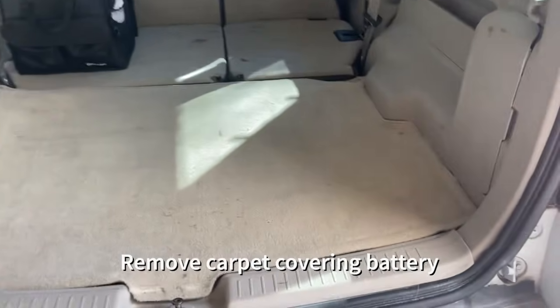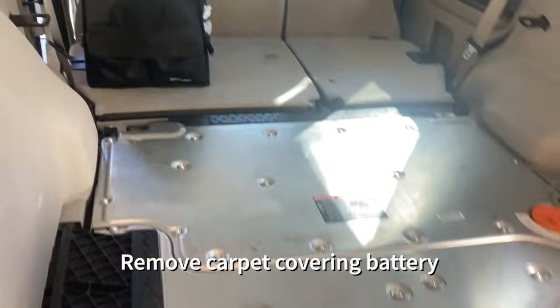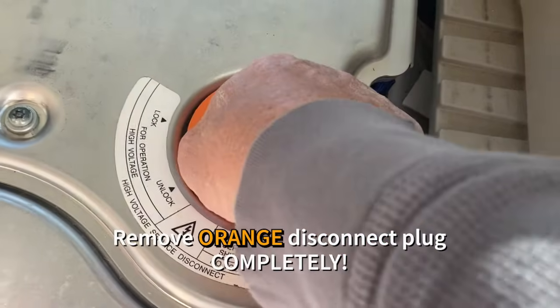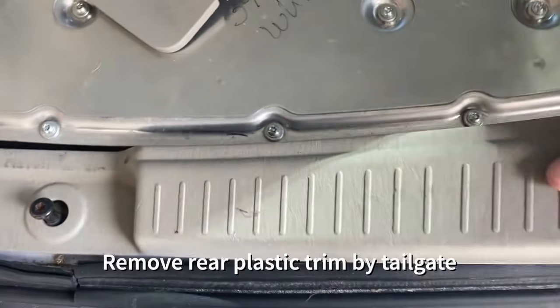One of the first things you're going to do is remove that carpet covering the battery in the back. Just set it aside and put all the parts on top of it later on. There's where you can see the orange disconnect plug — don't just unlock it, you have to completely remove the plug in order to take advantage of the safety disconnect.